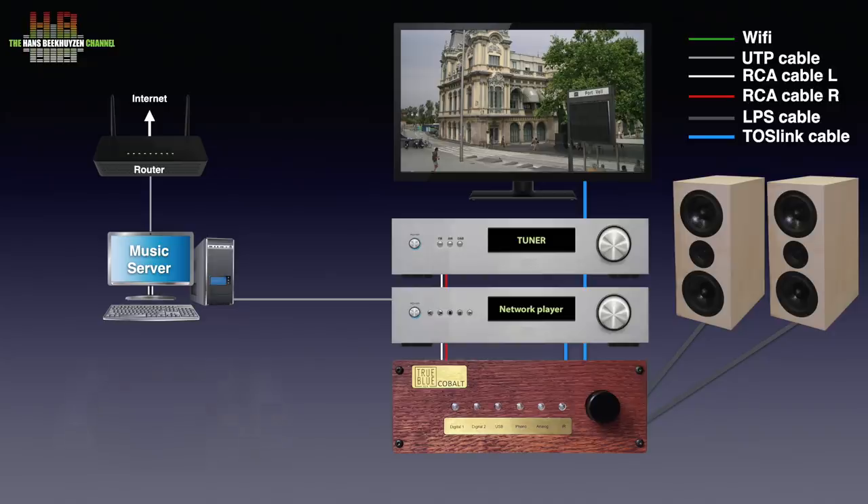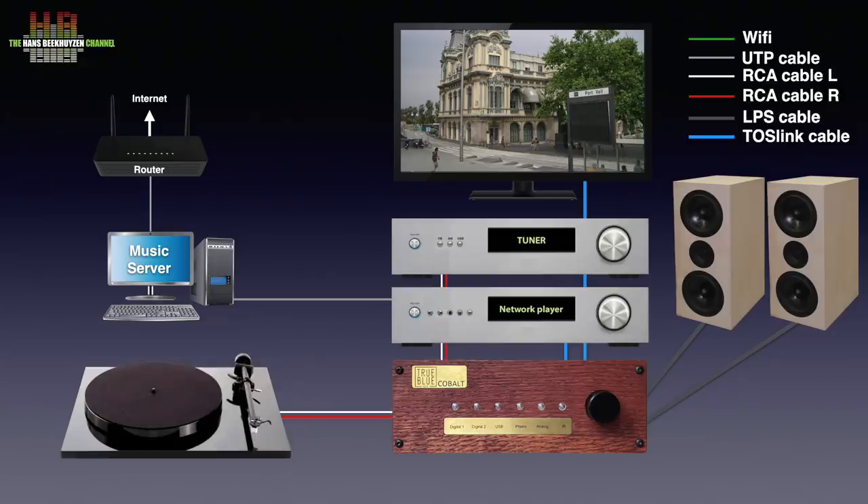There is even an input for your turntable. A simple but sufficient remote control lets you select inputs, set volume, mute the output, and put the Cobalt DA in standby.